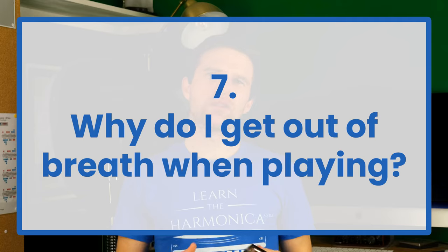Why am I out of breath when I play? Again, you're pulling and pushing too hard. You need to think of your mouth, throat, and lungs as just an airway for the air to come in and out. You're not going to use any force on the instrument because the harmonica will play with a very gentle breath — you don't need to force it. Experienced players are extremely relaxed when they're playing.